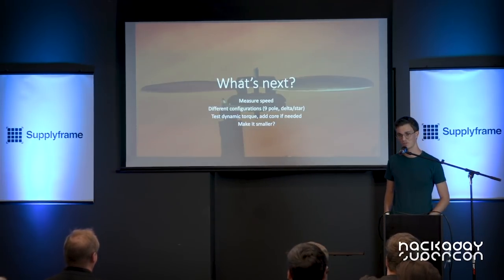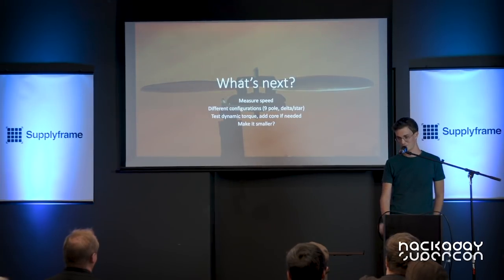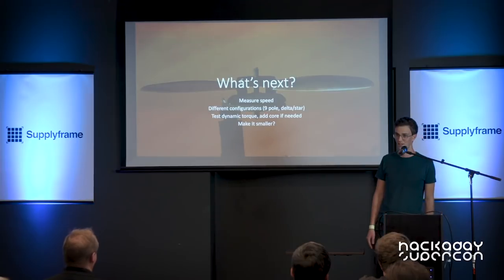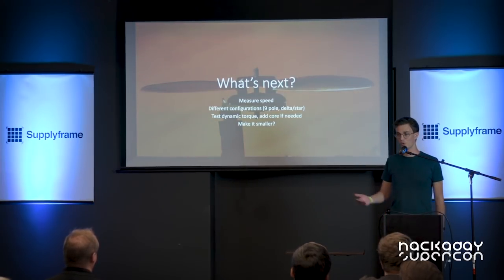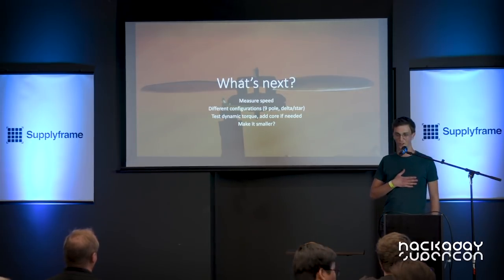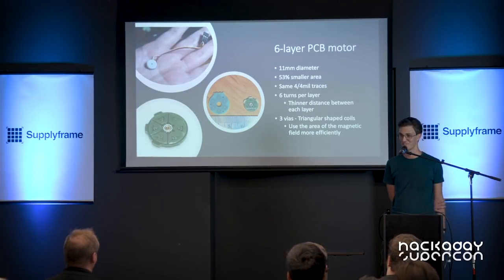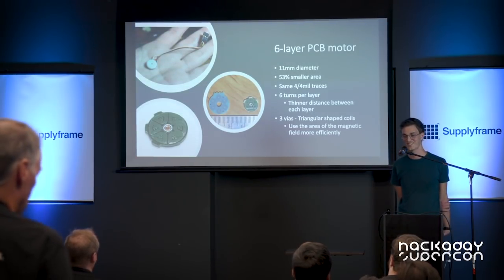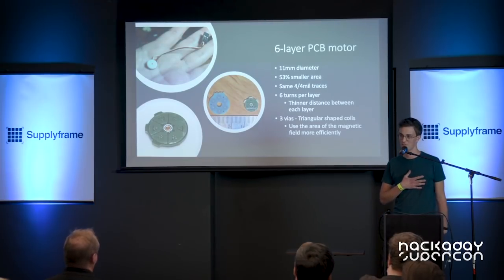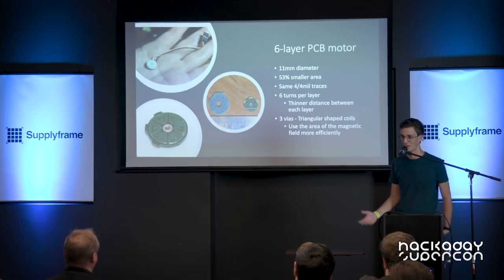My plan is to first measure the maximum speed this motor can achieve — I haven't done that yet since I only finished this PCB two weeks ago. I also want to test different configurations like a nine-pole stator and a delta configuration, which will hopefully improve the dynamic torque and enable me to put this on a drone. I also challenged myself to make it smaller, and last week I received my new prototype on a six-layer PCB. Using the same 0.4mm track width and clearance but reducing the turns per layer, I was able to make it in half the area.